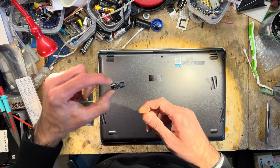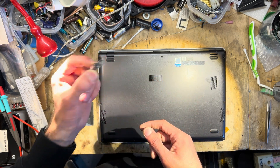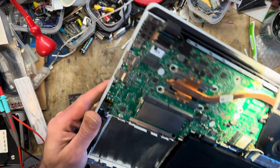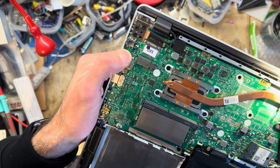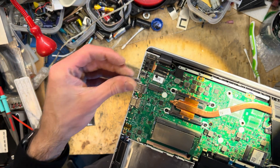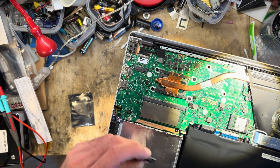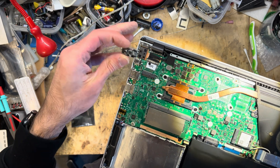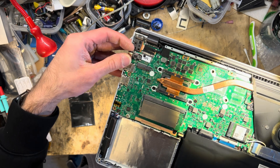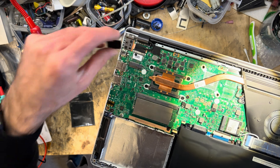They sell these small boards from China, you can get them for like a euro or something. Looking at the board, I think there may be just enough space to get rid of this connector and stick the USB-C board in its place. The laptop expects 19 volts to work, and this outputs at 20 volts which is the USB-C PD specification, so this should probably be totally fine.